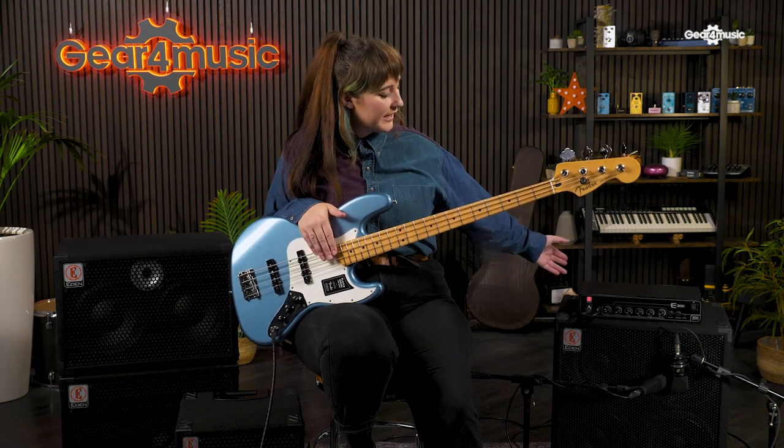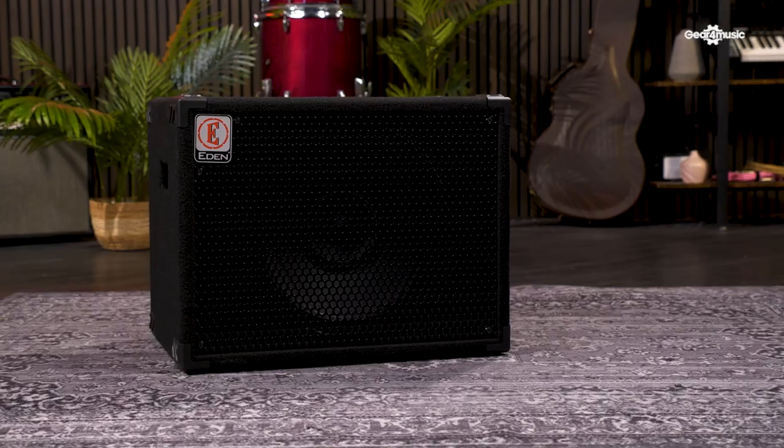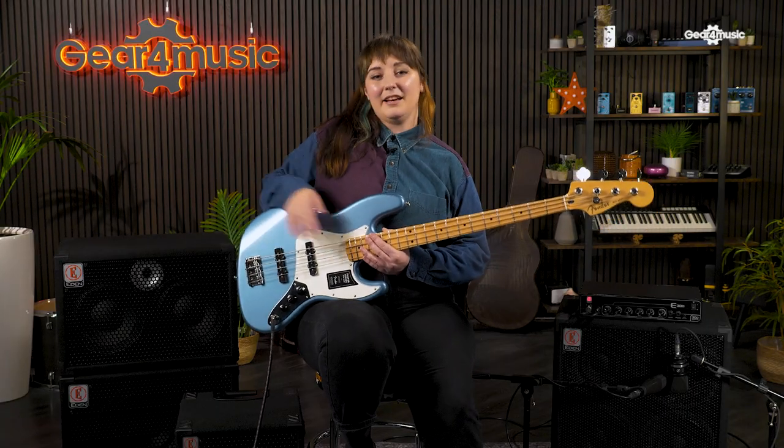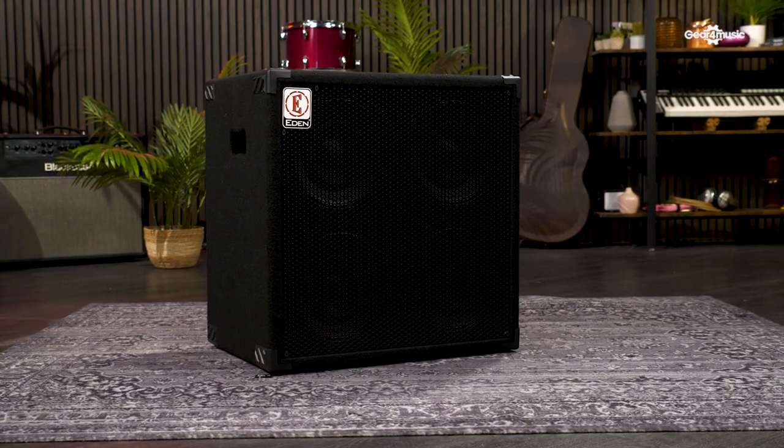The E-Series head and cab offering is made up of the E300 head and four different cab models. At the front we have the EX-112, a super compact 1x12. Next we have the low-end powerhouse that is the EX-115, followed by the all-rounder EX-210, and finally the mighty EX-410 SC. So let's take a look at each one in more detail.